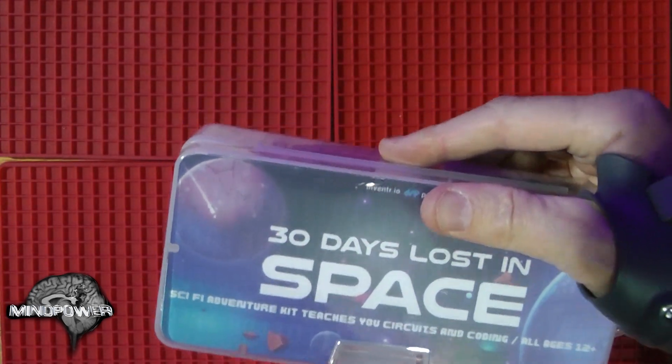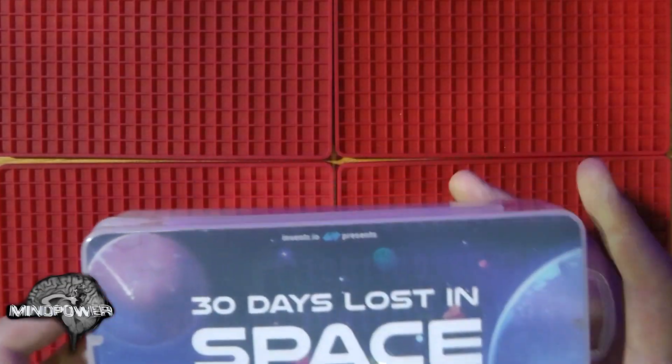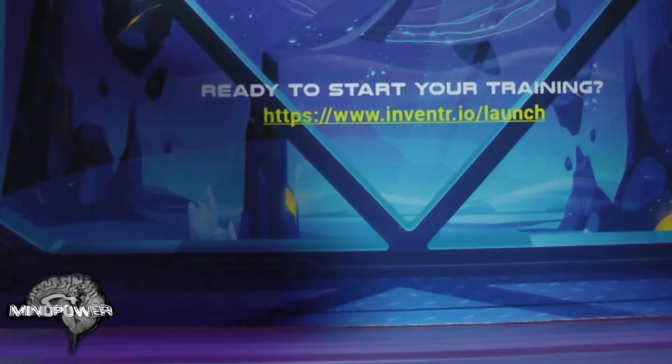Here it is. It's actually bigger than I thought it was going to be. So here's our 30 Days Lost in Space package, which I have never opened. It is a sci-fi adventure kit where supposedly you are stranded in outer space with your spaceship that is broken down, and they present to you different kinds of tasks that you have to do with this electronics kit. Some of it involves electronics, some of it involves coding. It says right here: ready to start your training? That's where we're going to go — the Inventor.io website. We're not going to do that today.